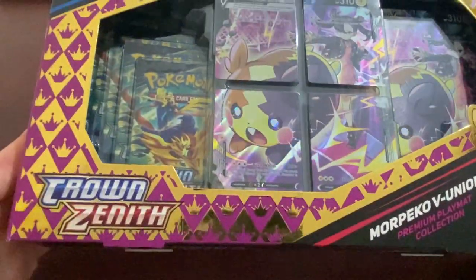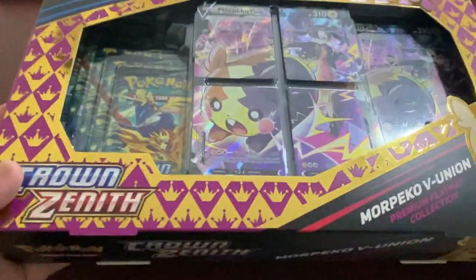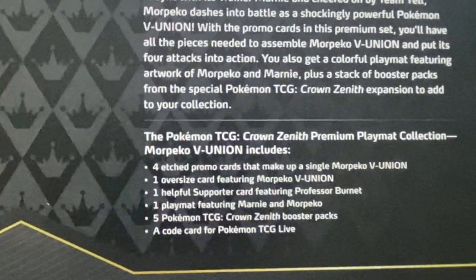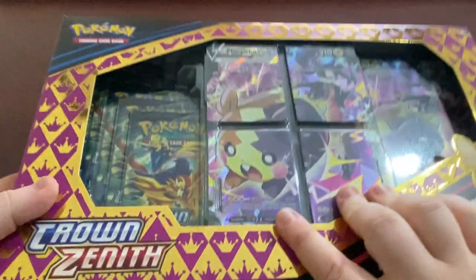Look what I have here - the Morpeko V Union Crown Zenith Pokemon Box. Let's get into it. This is the Crown Zenith Morpeko V Union Box. What do we get in the box? We get some promo cards, some oversized cards, a playmat, some other stuff, and five Crown Zenith packs.